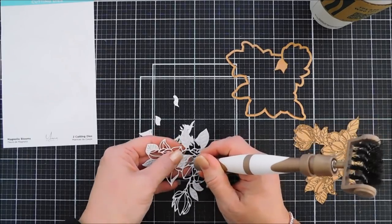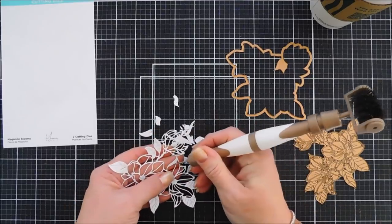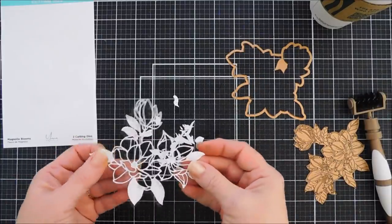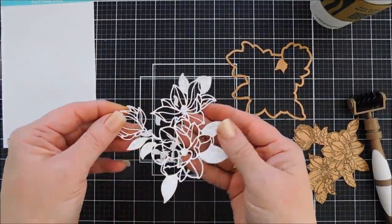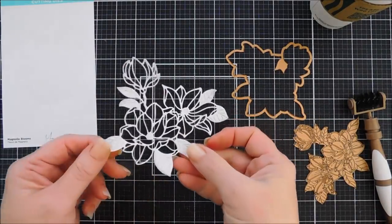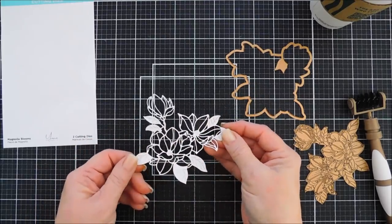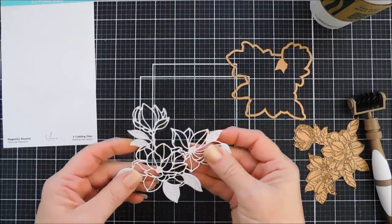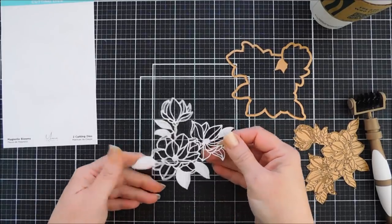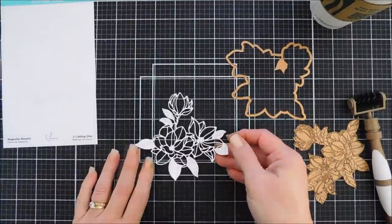I'm sure if I ran this through twice I wouldn't have to punch these out. Isn't that stunning? So pretty. All the inside pieces would be beautiful for inlaying. I wanted to create a card — actually a note card set — with this, and I found an easy way to do that.